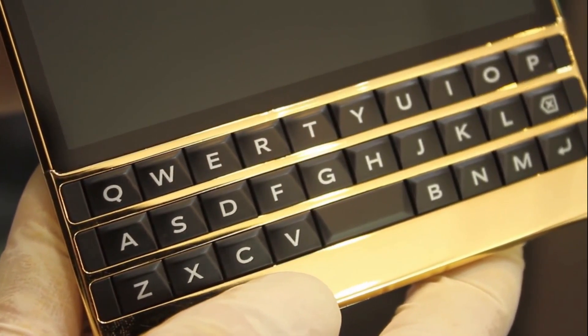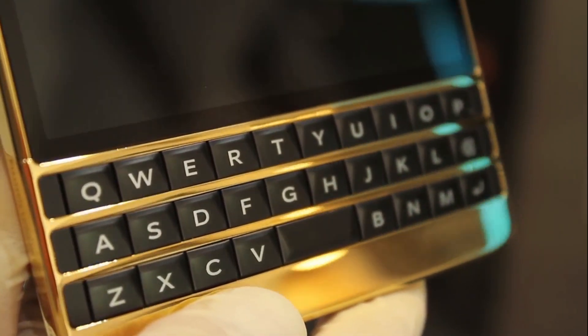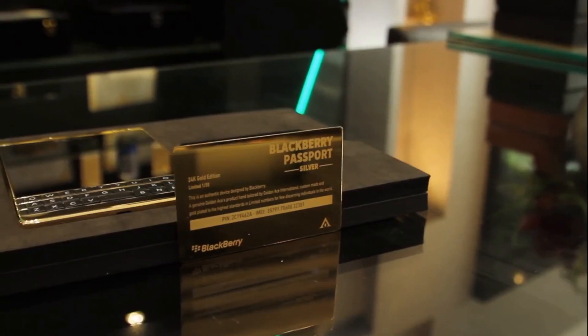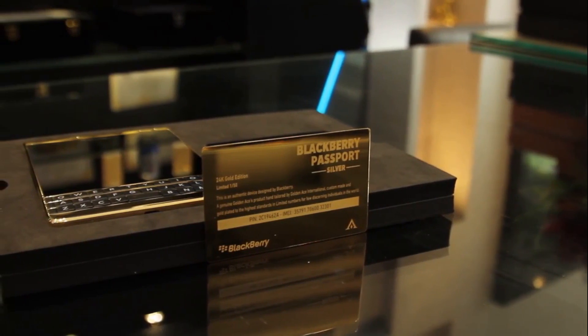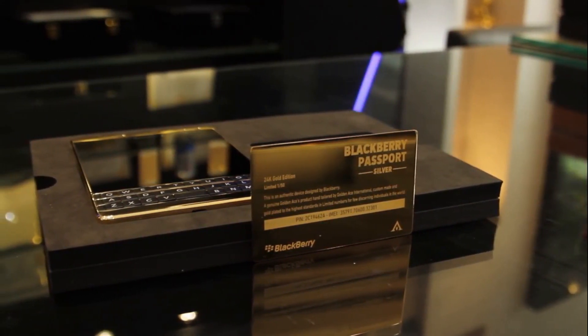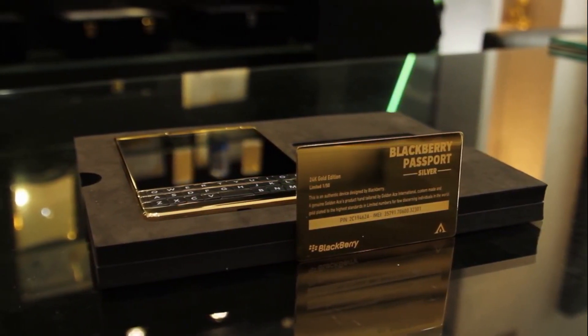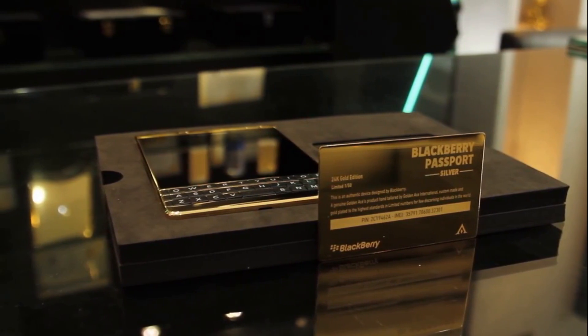In the box there is a headset, a battery charger, a USB data cable, manuals, and warranty. We will see the BlackBerry Passport Silver and Gold Edition limited. Here is the warranty guide and the BlackBerry Passport Silver branding.